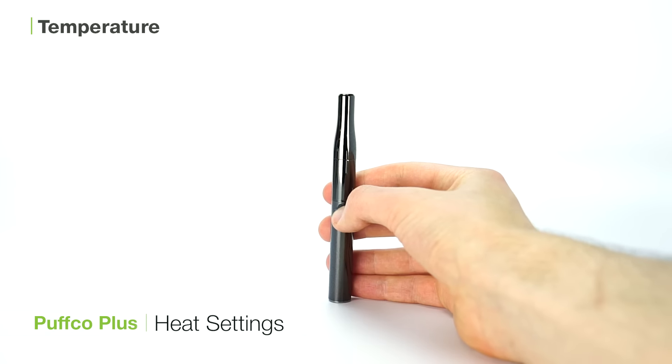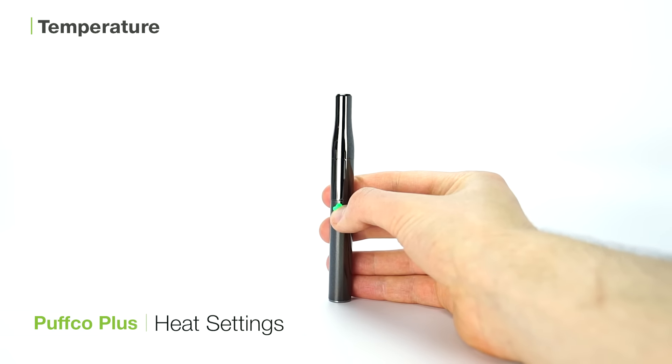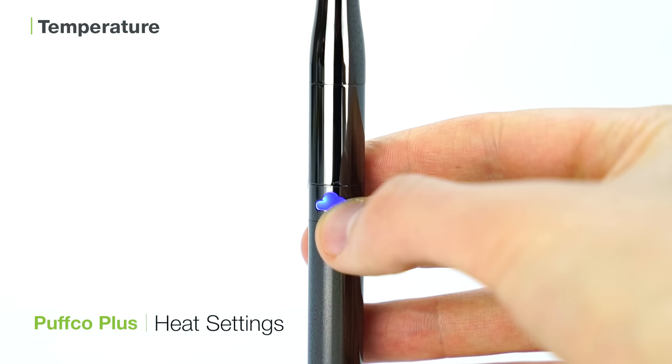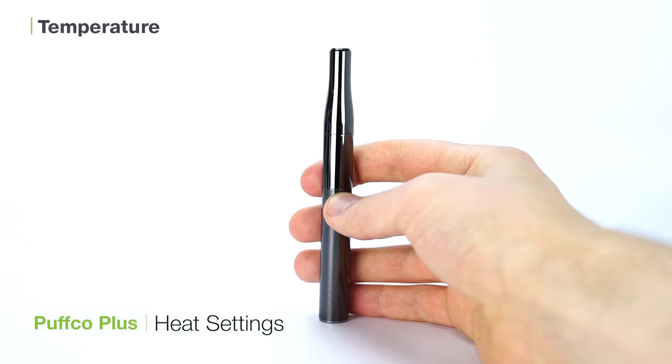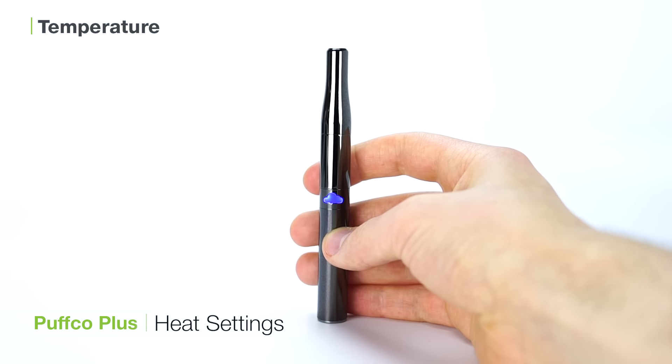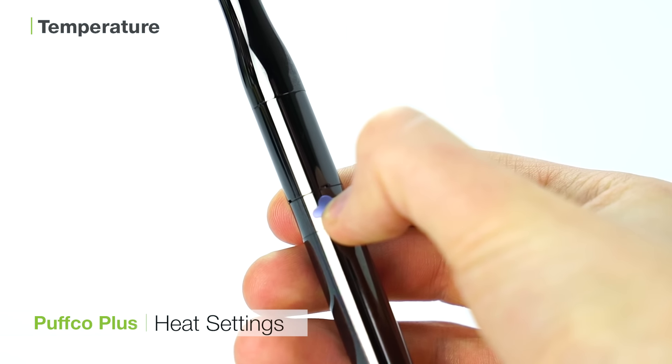To toggle through the three heat settings of the Puffco Plus, click the cloud-shaped power button four times. From low to high, the light will show as green, blue, or white. To activate session mode, double tap the power button and the chamber will heat for 12 seconds without you having to hold the button again.